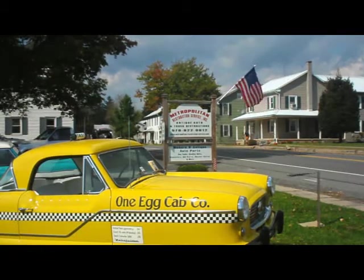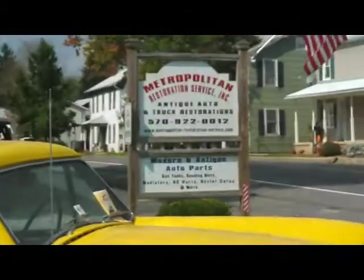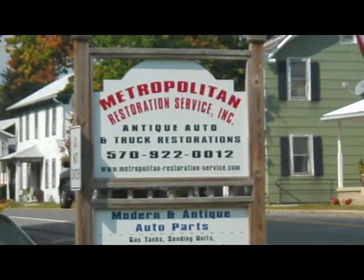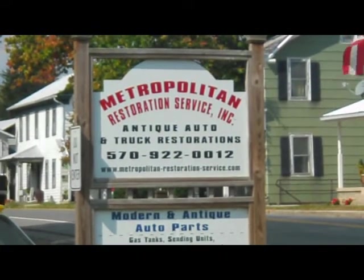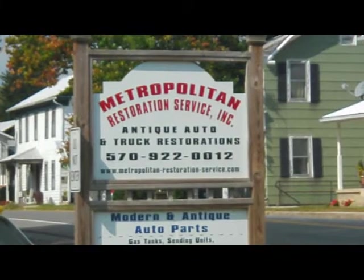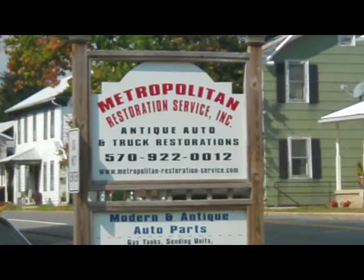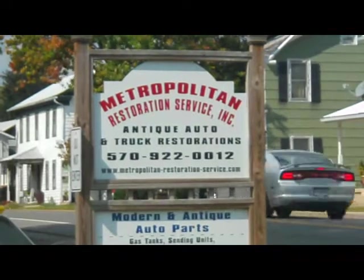Hey fellas, I thought you might enjoy this visit to Metropolitan Restoration Service Inc. This is here in Hartleton, Pennsylvania, right next door to the village that I live in.